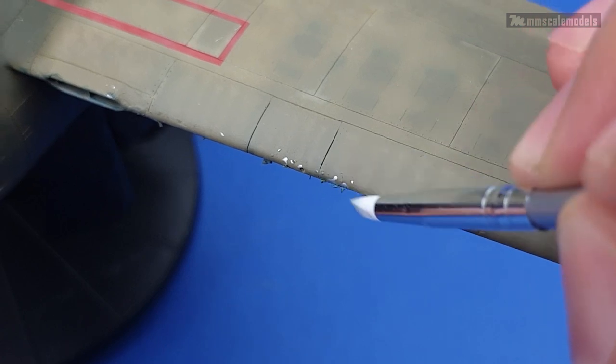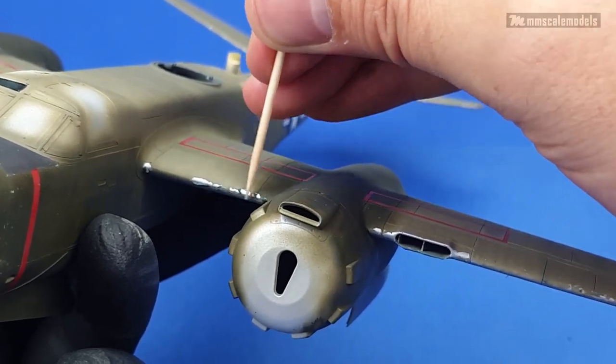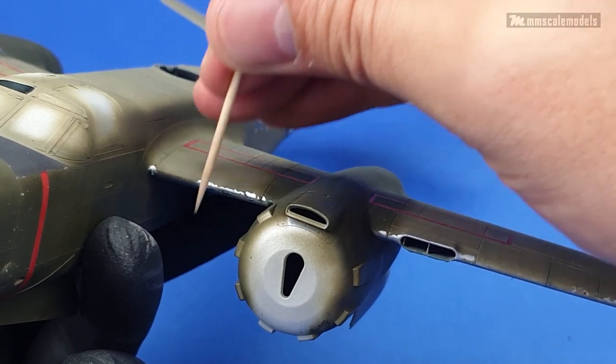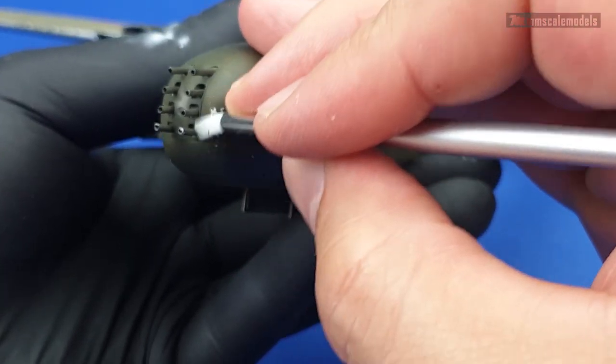My favorite masking fluid so far is definitely the one from Abteilung 502. I will leave a link in the description box so you can check it out. Thank you for watching and until next time, happy modeling fellas!